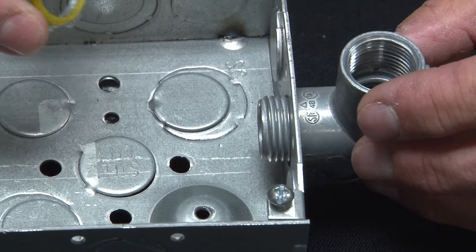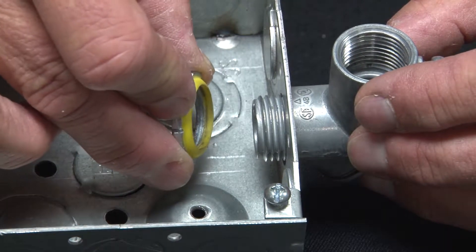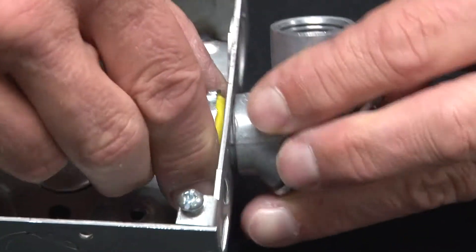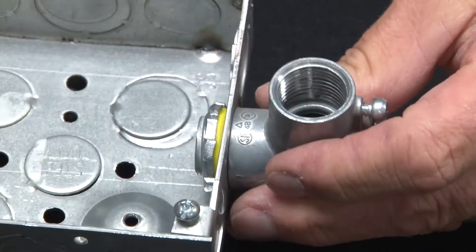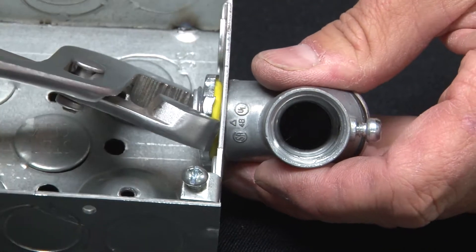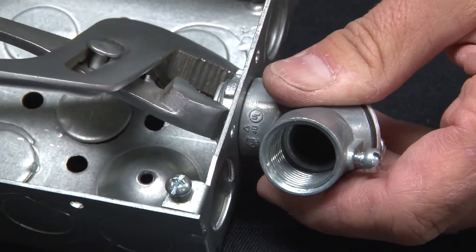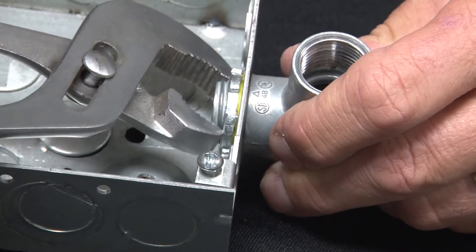Simply align the rubber gasket with the threaded aperture or connector inside the box. Spin the lock nut on the threaded portion. You might want to use your channel locks at the very end because it gets a little tight as your rubber gasket makes that watertight seal against the box surface.